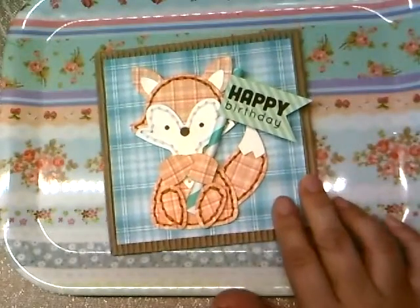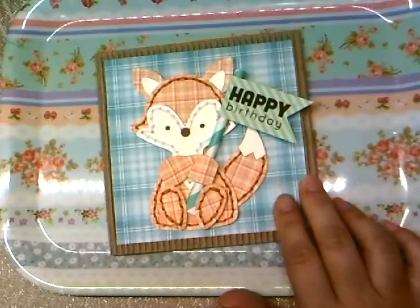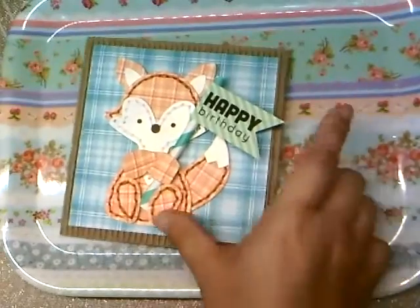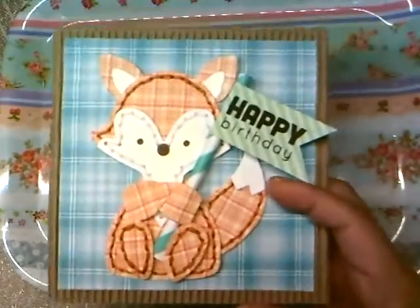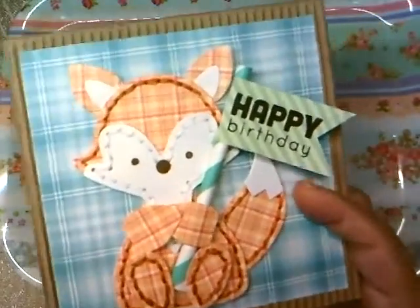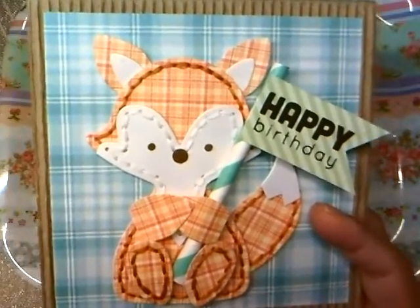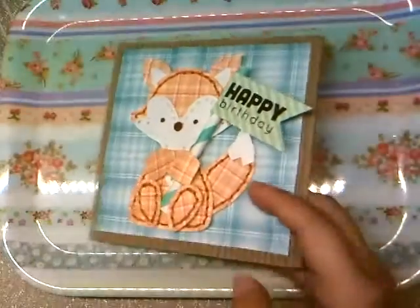I needed to make a first birthday card for a birthday party that I was invited to. I can't make it to the party, but I wanted to get the birthday card out.